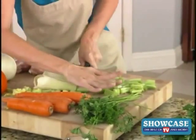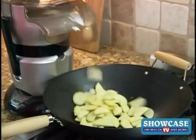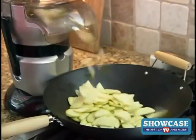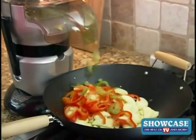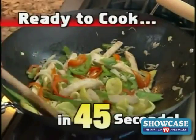Slicing and chopping chicken and vegetables for a stir-fry can be a kitchen nightmare. Well, in less time than it takes to find a sharp knife, you can have a perfectly chopped chicken and vegetable stir-fry all prepared directly into the pan and ready to cook in just 45 seconds.